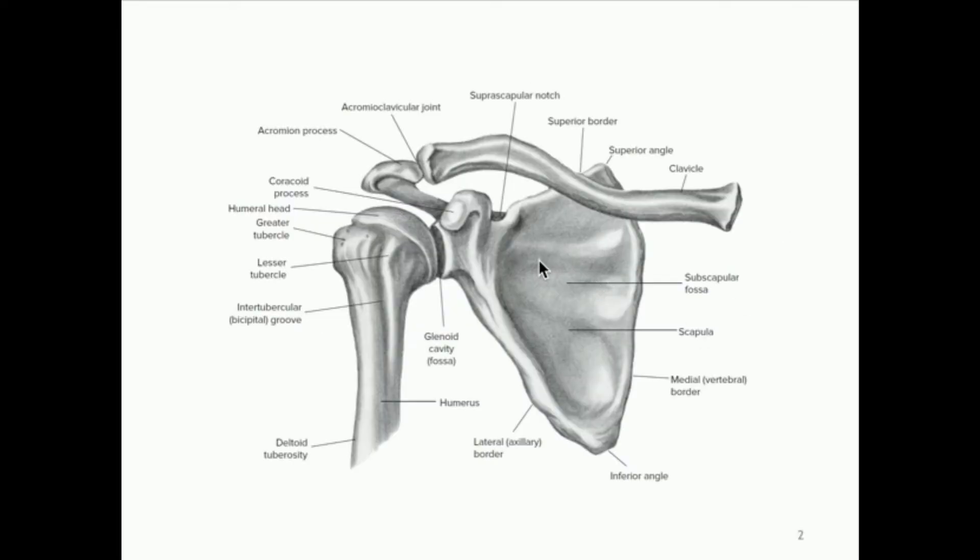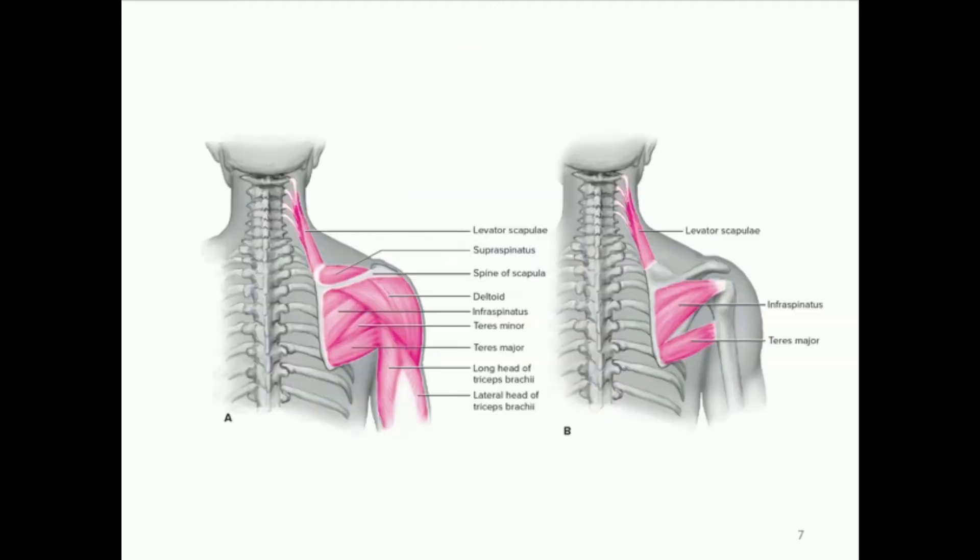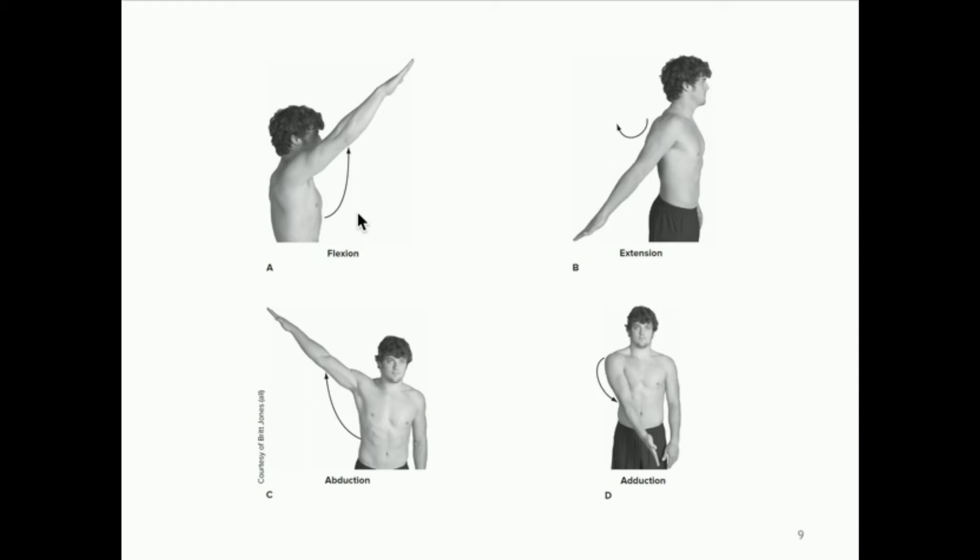When we talk about the shoulder joint itself, we're talking now about movements of the entire arm. These are some of the movements we're talking about — we didn't see any of these when we were looking at the shoulder girdle, but these are specifically movements of the shoulder joint: flexion, extension, adduction, abduction, and we've even got some others that we're going to look at.